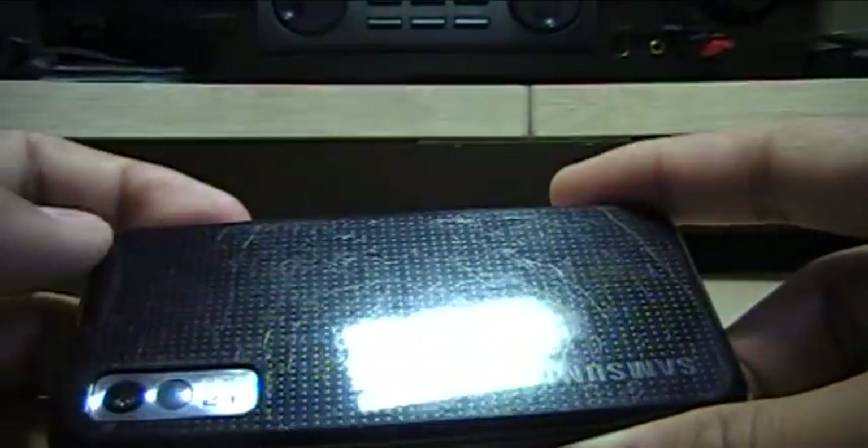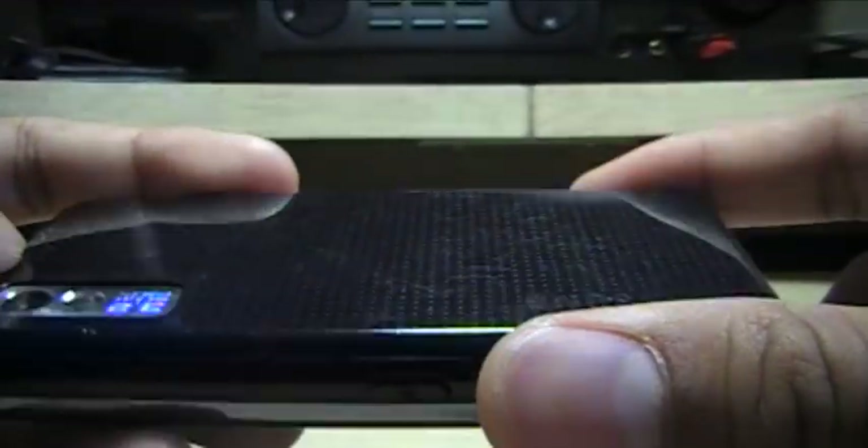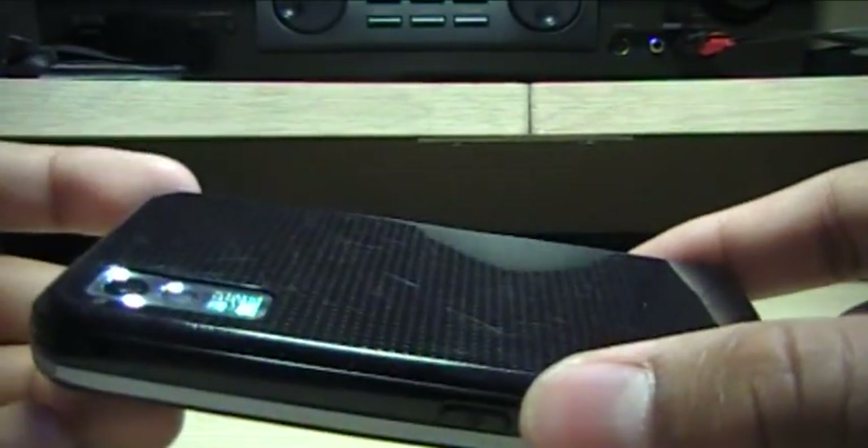The back has a glossy feel to it with a little dot texture. But I swear, this scratches easily. Most of you guys would probably put your phone in your pocket like I do, and it will scratch.